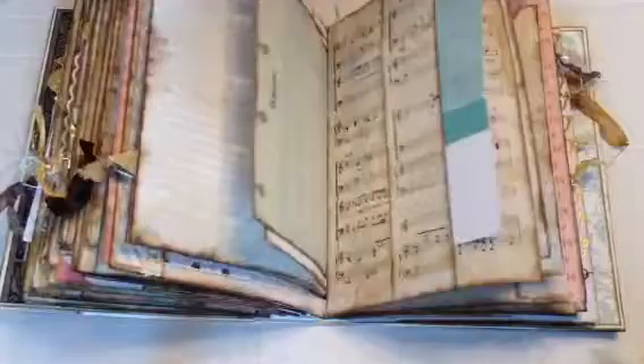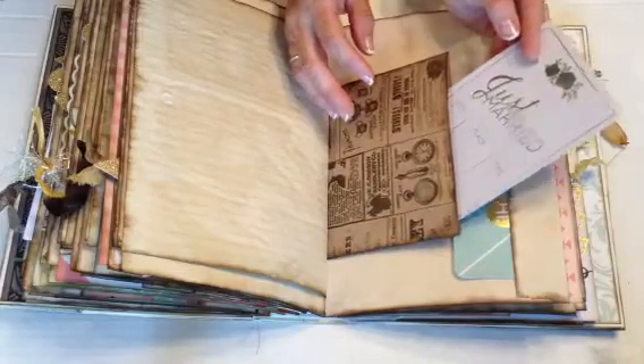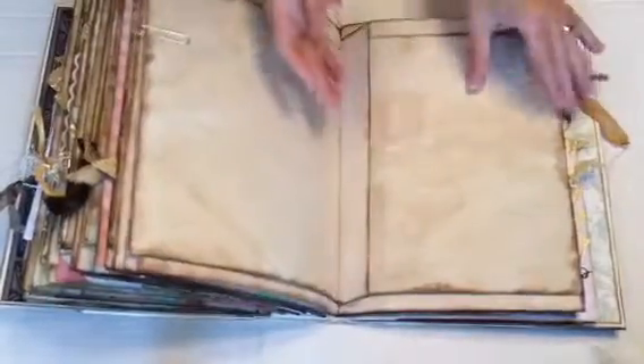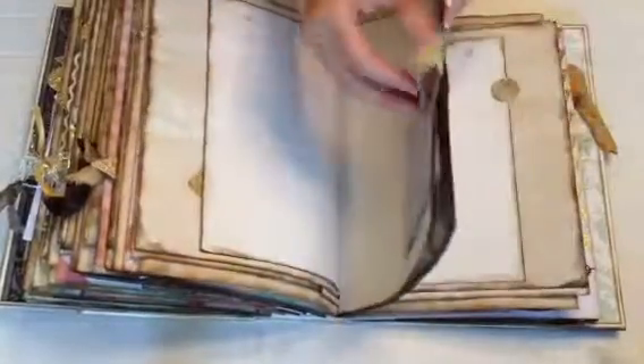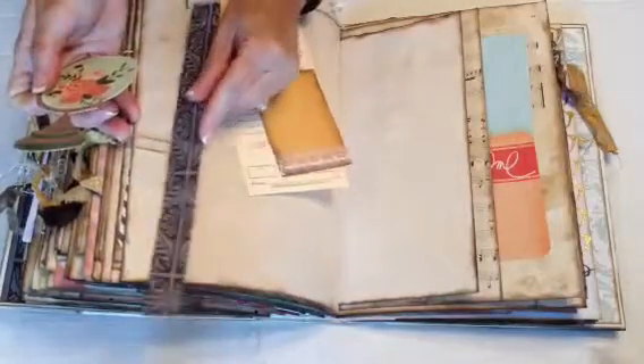Another doily, another library card. Another envelope here with more journaling cards. Another pocket here, more information — the place, the time, and the date. Another envelope, more music sheets, another tip-in. And then here we have a nice ephemera piece — another garment tag.